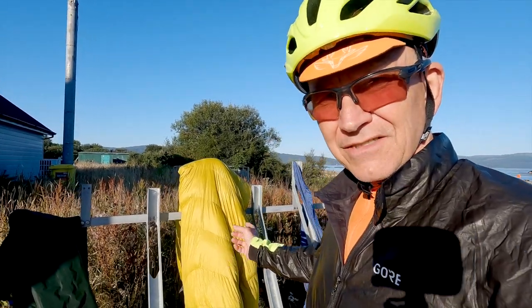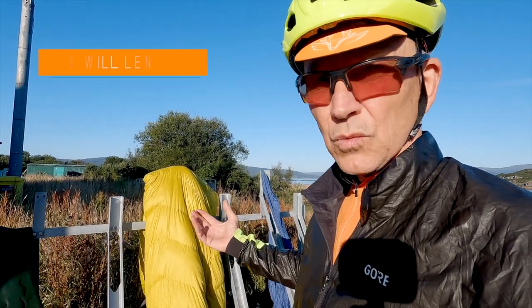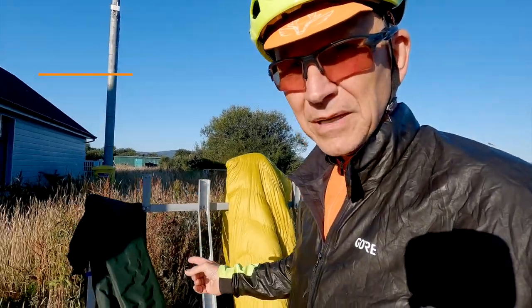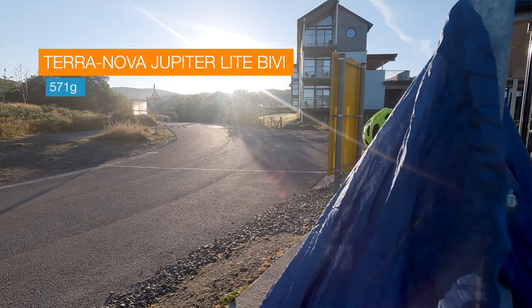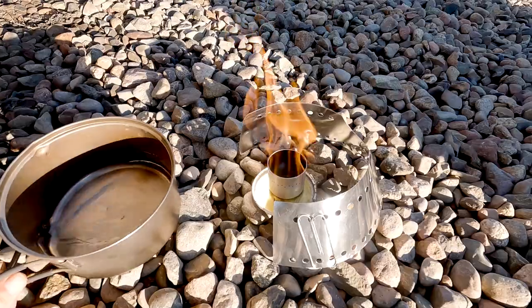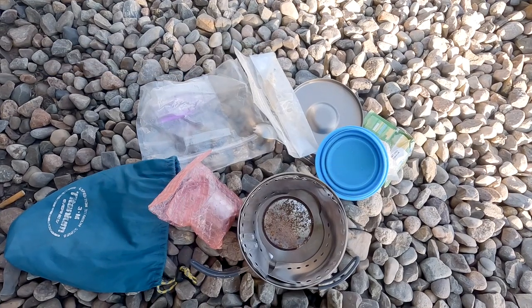Looking at the temperatures in the Alps at the moment, in past years it's got down to minus two. At the moment, even on the highest peaks, it's well above freezing on the highest cols, so maybe I need a thinner sleeping bag. And really, the more I use this bivvy, I wonder whether that is the way to go. Maybe a small tent is — but actually, if it's going to be wet and rainy, I'm not going to want to sleep out. And I will have accommodation options, so maybe that's fine.